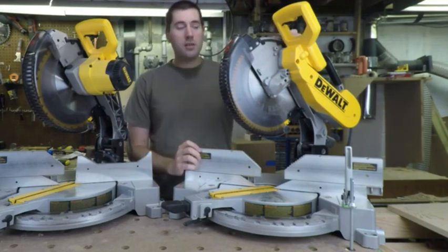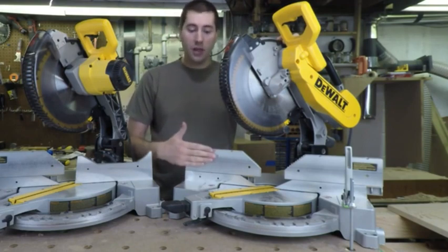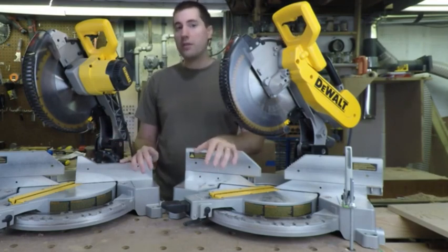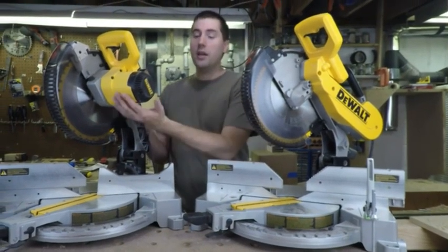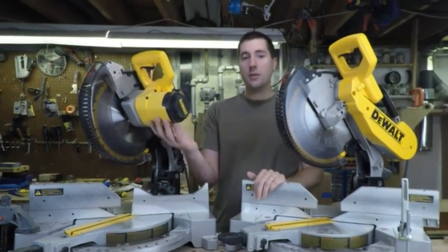A couple other minor things: the DW716 does have about a half inch more vertical clearance when right up against the fence, though that disappears as you move out. If you're cutting a 4x4, that works fine on both saws. If it's a little bit taller — like a 5x5 — this motor can interfere with that cut. So in a couple of rare instances, the motor can get in the way.